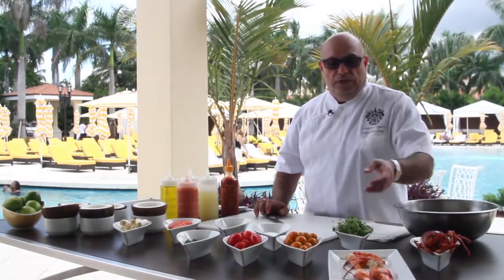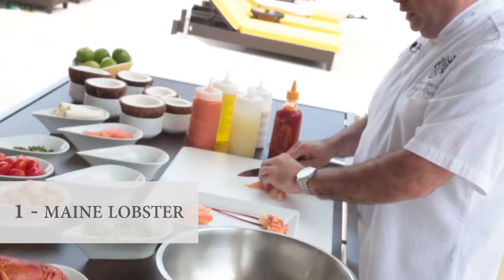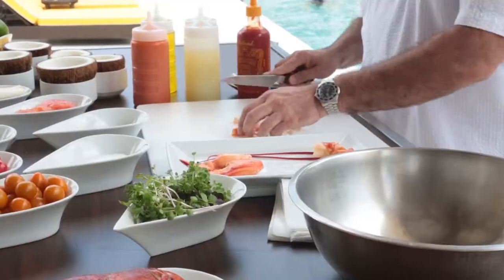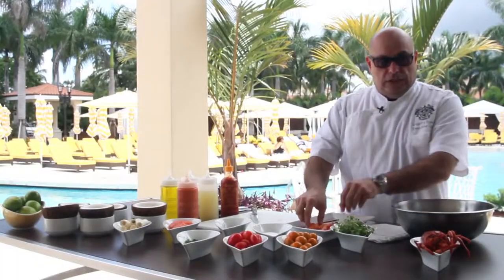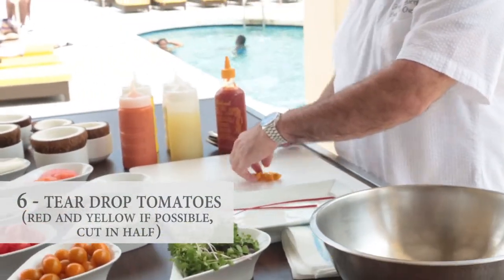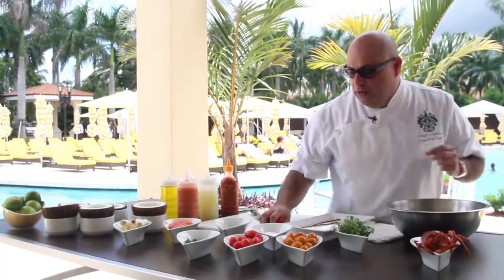We start the dish off with some fresh Maine lobster. Take your lobster tail and cut it up into small bite-sized pieces — you want a piece that will fit nicely on a fork or in a spoon, so it'll be easy for your guests to eat. Also to that we're going to add our two claws. You can take the tomatoes if they're a little big and cut them into quarters, then add them to your bowl along with the yellow and red tomatoes.